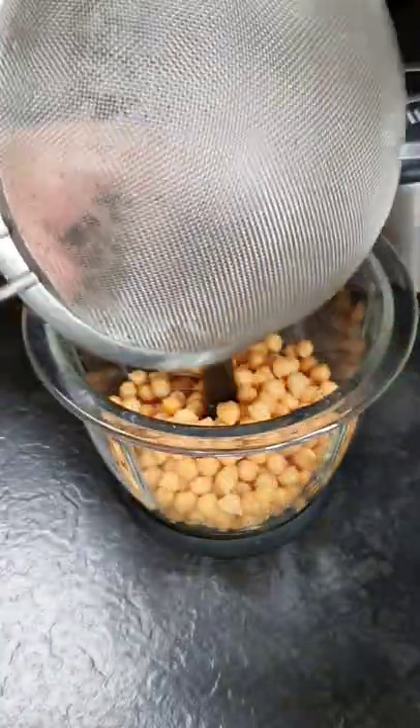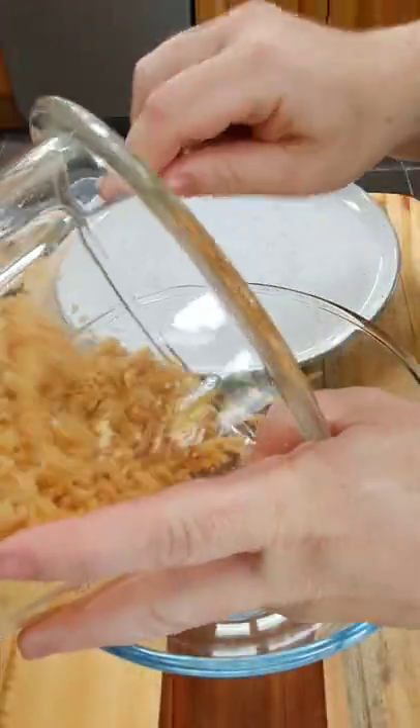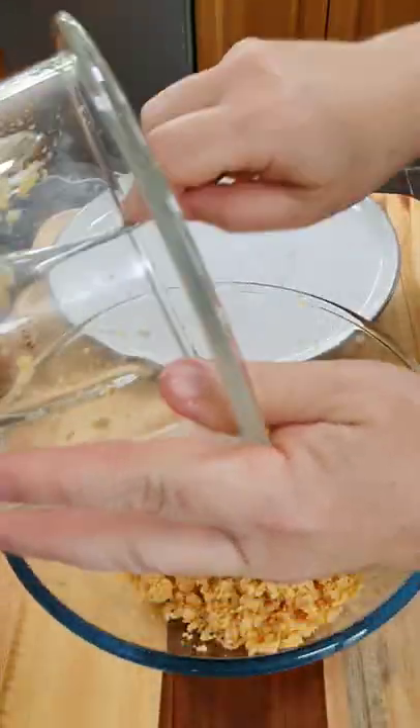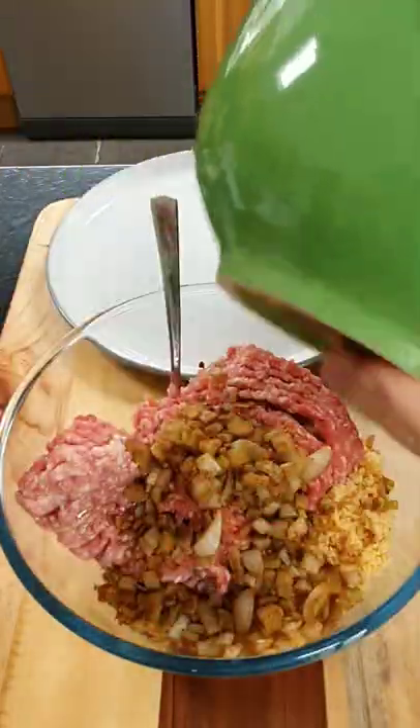Take a 400 gram tin of chickpeas that have been drained and give that a whiz up. When the chickpeas are blended, put them into a bowl and add 400 grams of lamb mince and the onion mix from earlier.